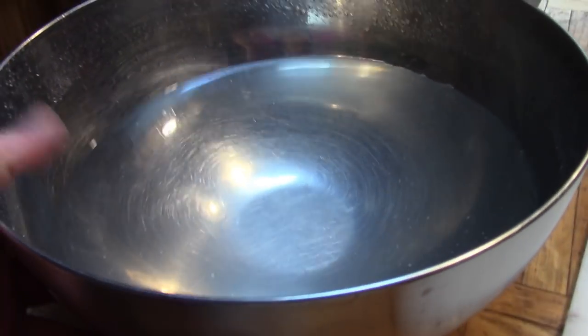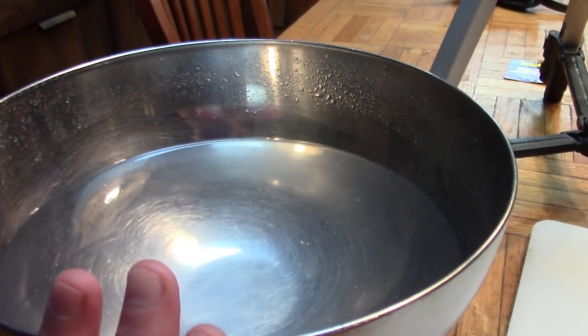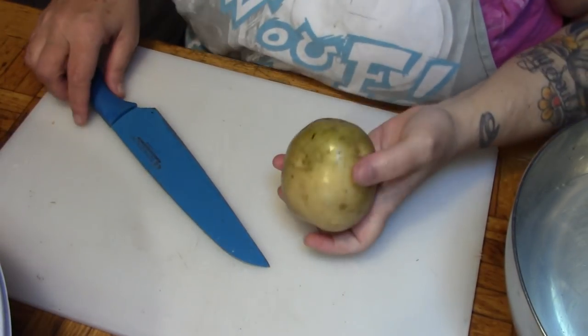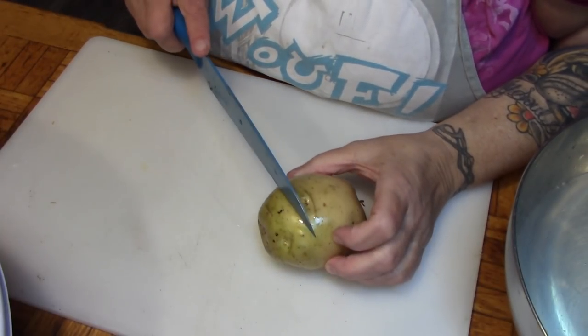I have here a bowl of lemon water — it's just water with about a tablespoon of lemon in it — so I can put my slices in while I work. In case I don't get them all on the dehydrator today, this bowl can go in the fridge.